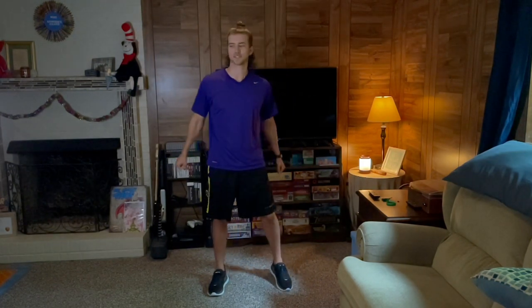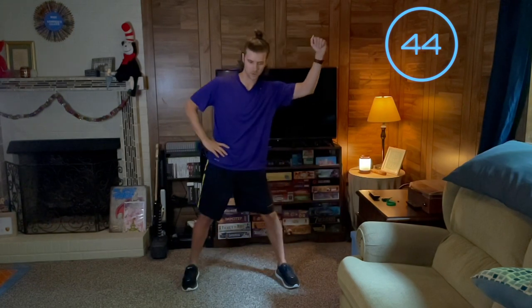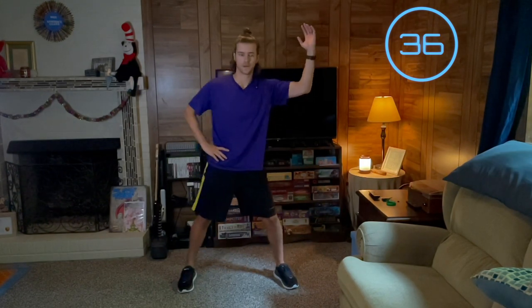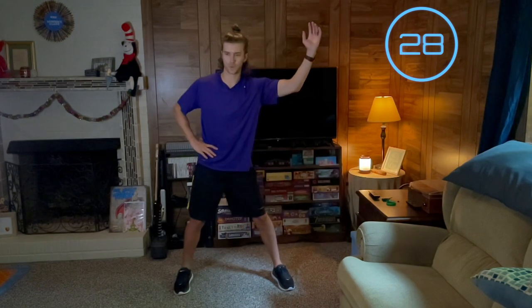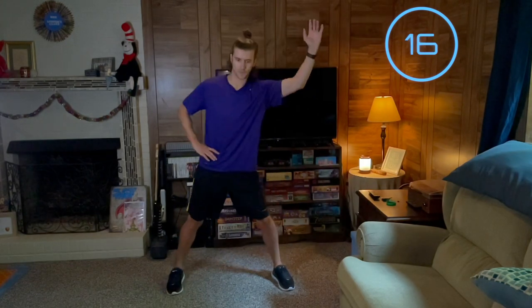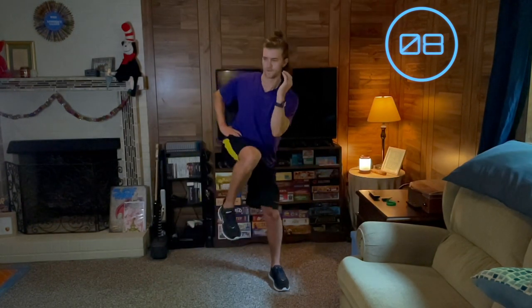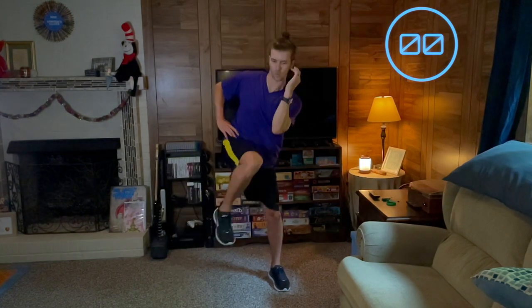Switching sides — the other side. Opposite side, remember elbow to knee. Here we go. There you go. Keep pushing, 5 seconds, 2, 1 — yes, good.